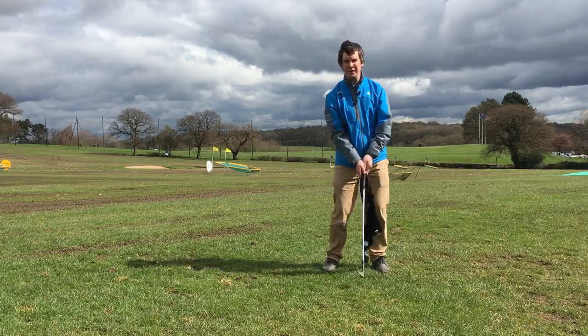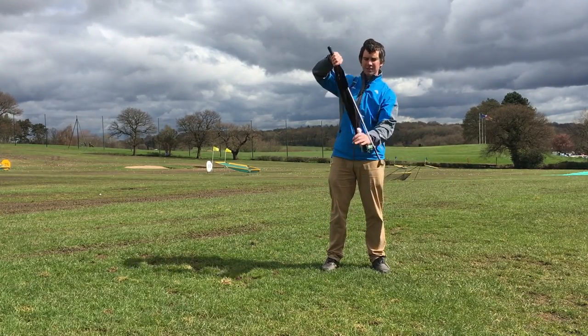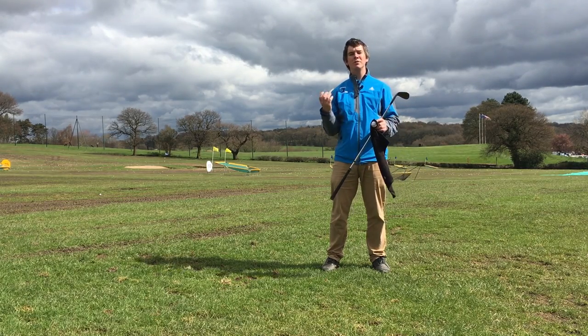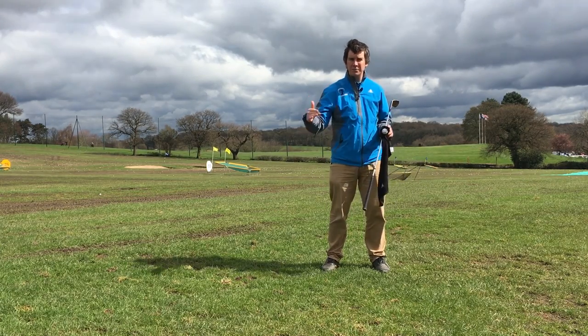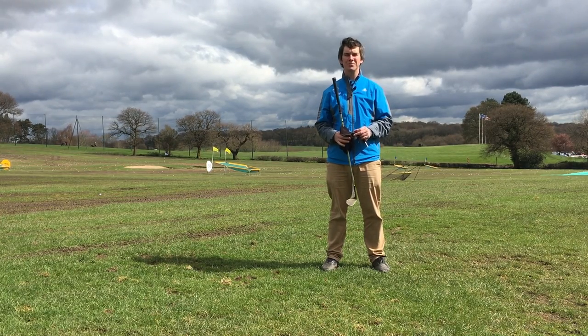This is the best feeling I have found yet to use that feeling. So have fun — it will improve your tempo, improve your timing, it'll stop you hitting at the ball, and it could stop you coming over the top and hitting slices. It really is a fantastic drill and I hope you enjoy it. I'll see you again soon.